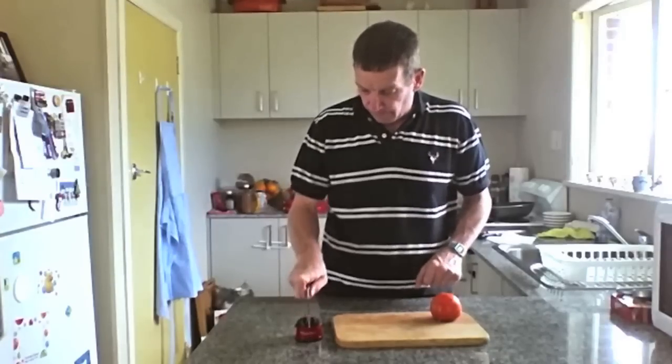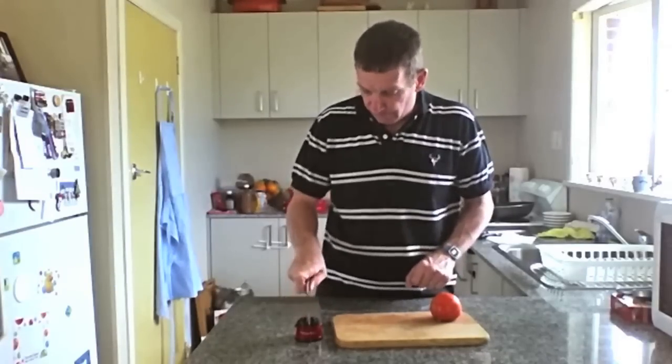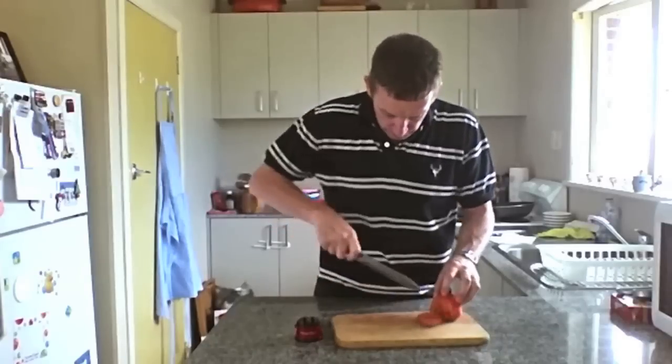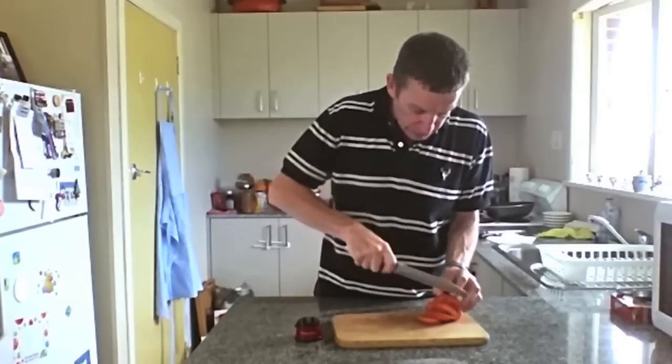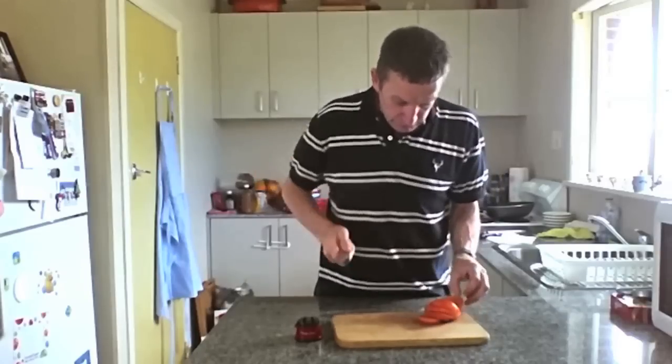One, two, three. Now it's back to its old self. Just like that.